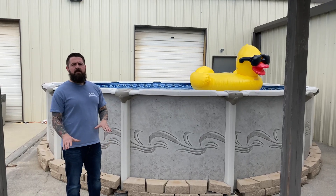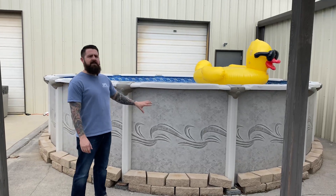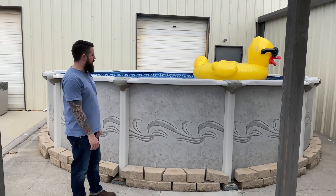Hey, it's Cory at Southern Pools and Spas, and today I want to showcase the three pool models that we have on hand for this season. Behind me is our tested and true model we've had for probably 15 years — it's our Vogue Symbio.